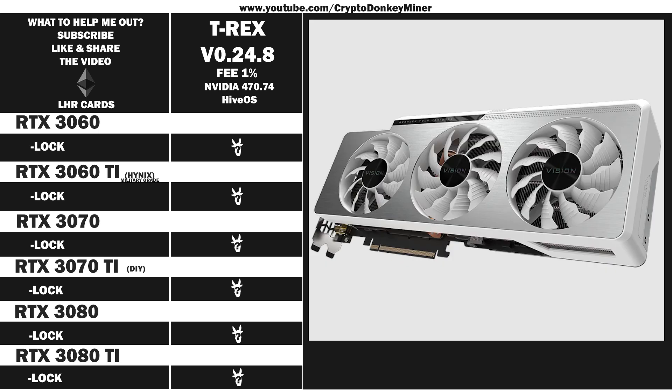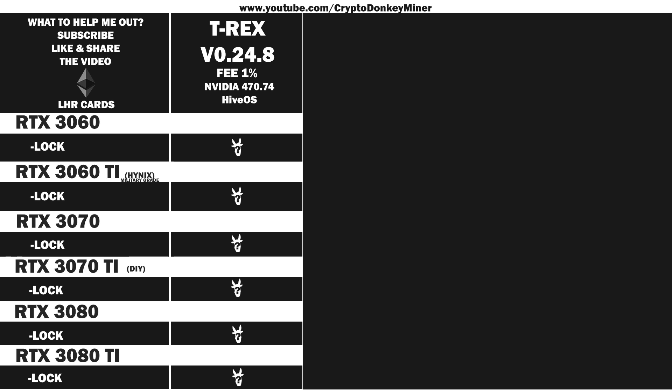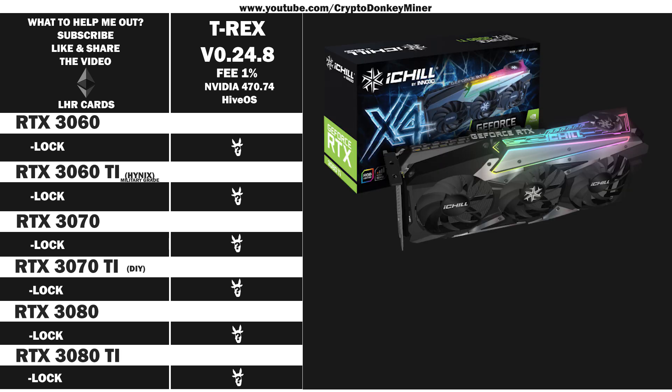Then we have the RTX 3080 LHR from Gigabyte Vision Overclock Revision 2. It's actually quite good looking, but I wish you could get it in black brushed metal instead — even though it doesn't really matter because it's part of my mining rig and I never see it. And now it's time for the last card, the RTX 3080 Ti from Inno3D iChill X4. Yes, I'm well aware that it looks exactly like their RTX 3070 edition — it does. Their graphic cards are good quality, not their software and definitely not their homepage.